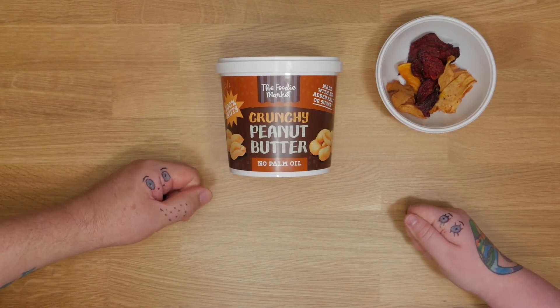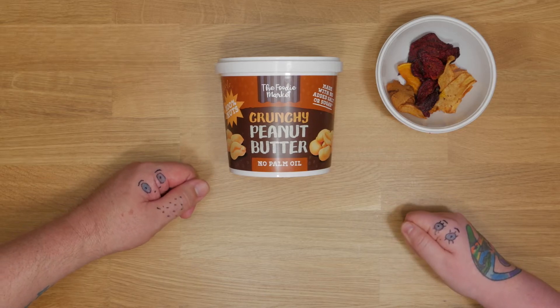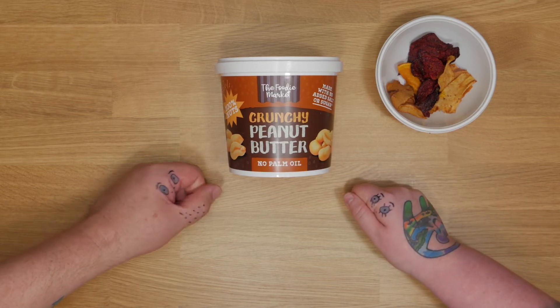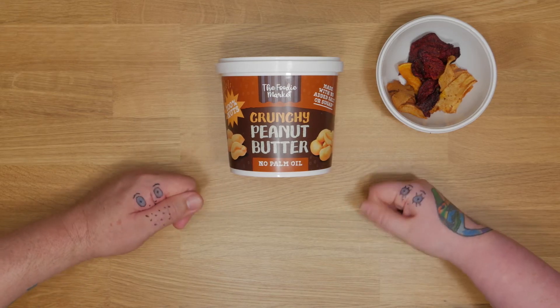What's peanut butter? It's butter. What's that? It's not. It's a sort of sticky mess made out of peanuts. What's that? You know when a man likes a lady very much... No. No. Hi everybody.